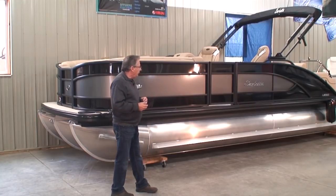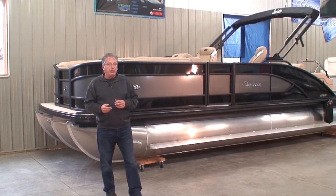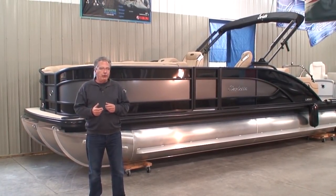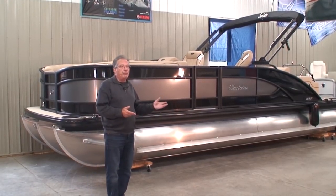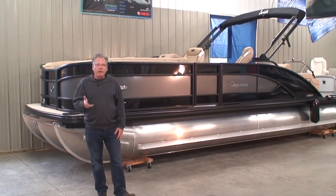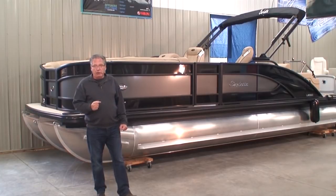This being a 23-foot pontoon, the U and the C in the model name represent specific features. The U is the ultra lounge — when I get inside the pontoon, we'll show you what that is. And the C represents the captain's chair across from the driver, so the gals have their own captain's chair. That's a very popular seating arrangement for us. When we get inside, I'll show you what that's all about.